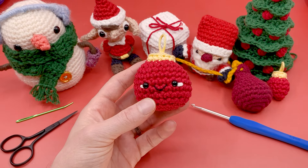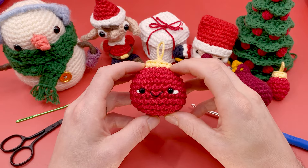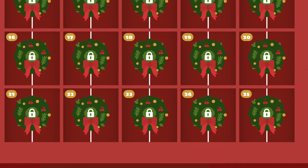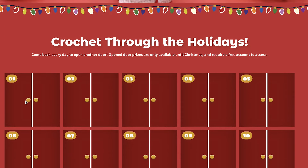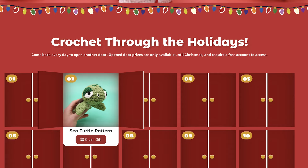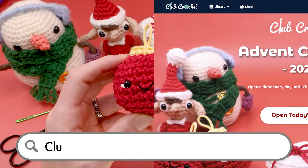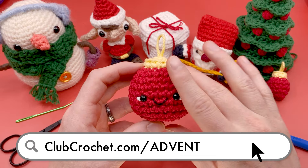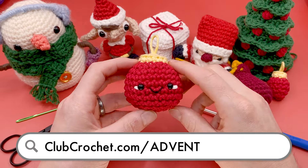I do have an advent calendar going on right now where you can get a new free crocheted thing from the library every single day. You can find links to that in the description, but get them while you can — you can only download one thing from the advent calendar per day, but there's a bunch of free stuff there.